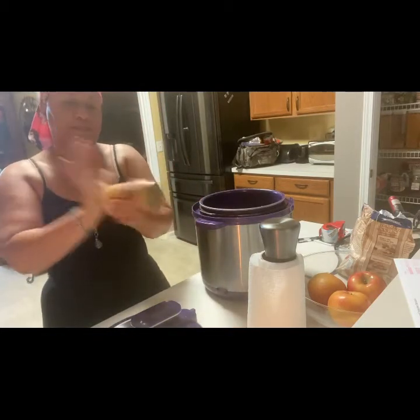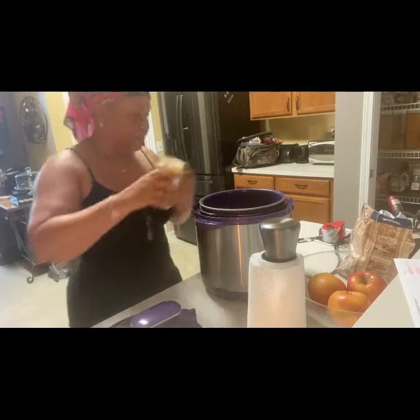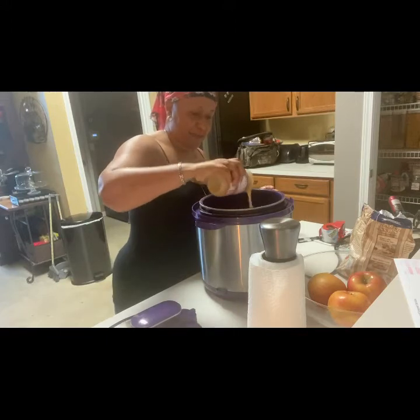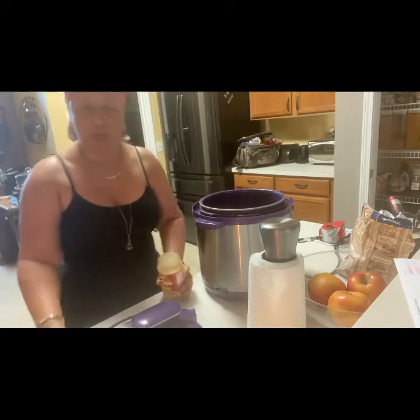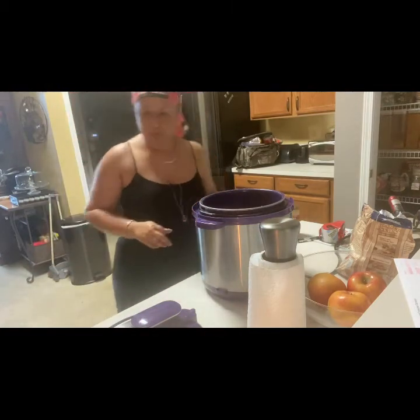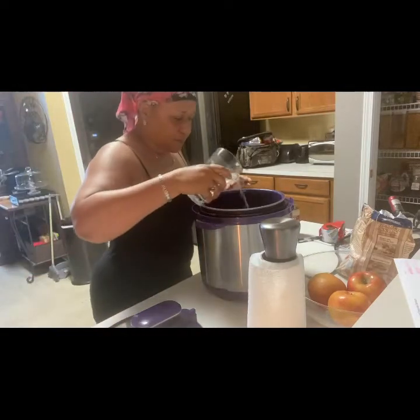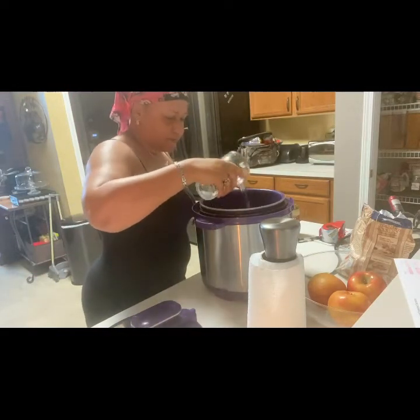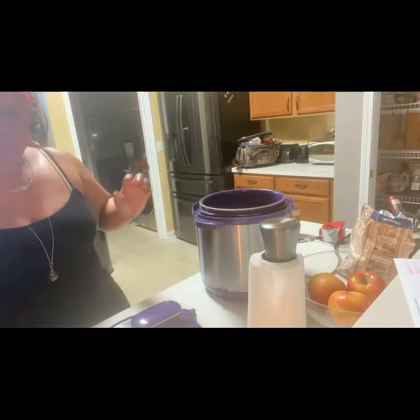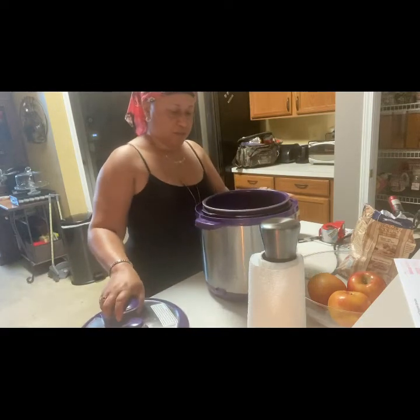Gravy. If you had potatoes, carrots, anything like that that you wanted to put in here, put it all in at the same time and it cooks down into a nice stew. We need some water — I'm gonna put about a cup or a cup and a half in there. I normally put a can of mixed vegetables, so that'd be enough liquid, but we're not doing mixed vegetables today. I love some green beans and stuff.